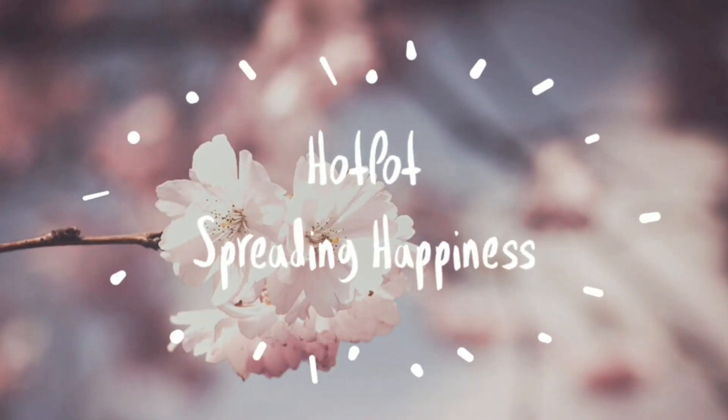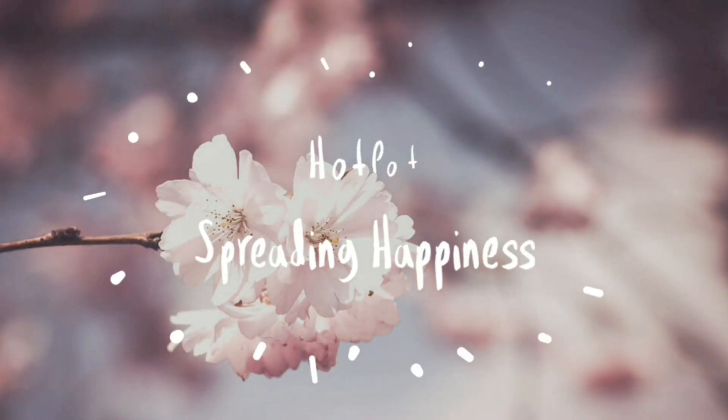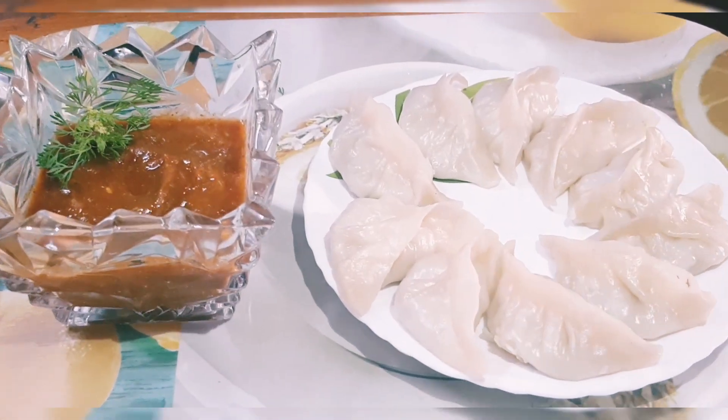Hey there, welcome back to my channel. Let's learn how to make chicken momos.